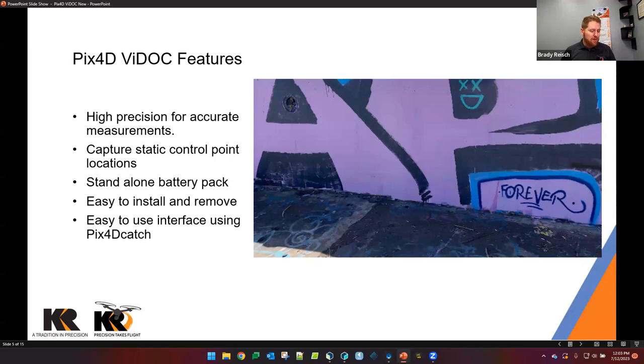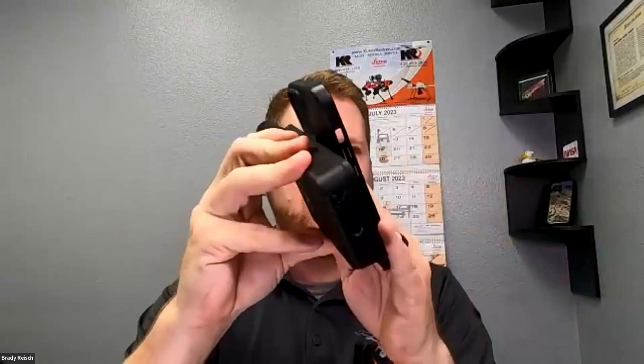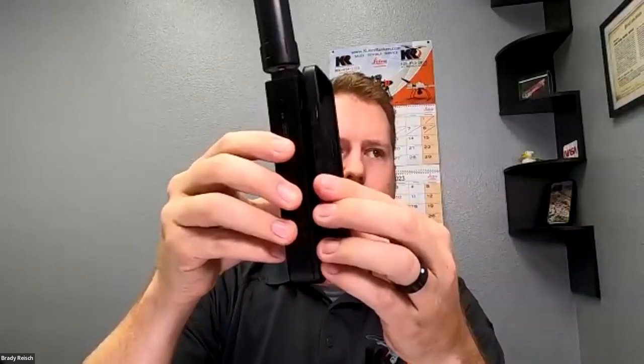The interface using Pix4D Catch is also extremely easy to utilize. The case we're using is the SP Connect from Spiegen — this is a third-party case, but the connection method is very clever. There are two slots on the top and bottom of the case, and on the back of the Vidoc there are two corresponding bars. You simply slide it on sideways, push it in, make sure it's fully seated, and turn to lock it into place. To remove it you do the exact opposite. There are no cables — this is a Bluetooth protocol from the Vidoc to your mobile device.